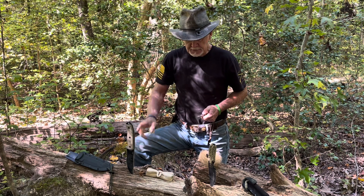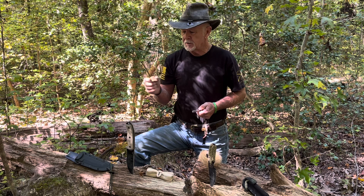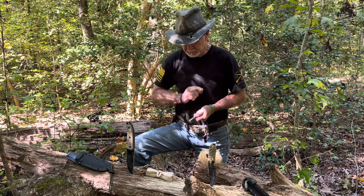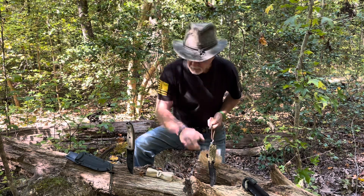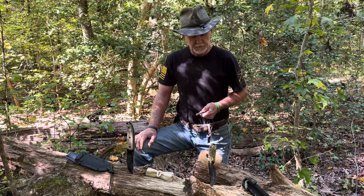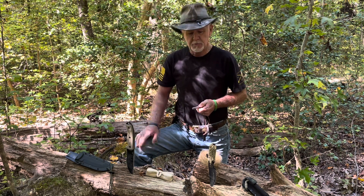But did you know even a rock — just an ordinary rock — will throw a spark? So what do all these have in common? They have a sharp spine. Make sure before you take your knives out in the woods, you sharpen the spine on them and they'll do the job for you.